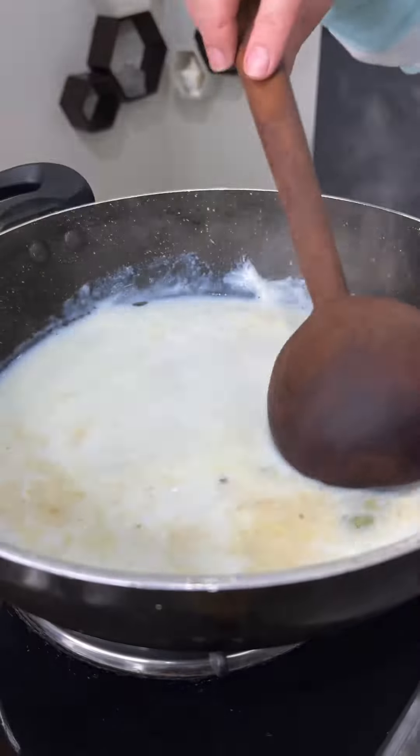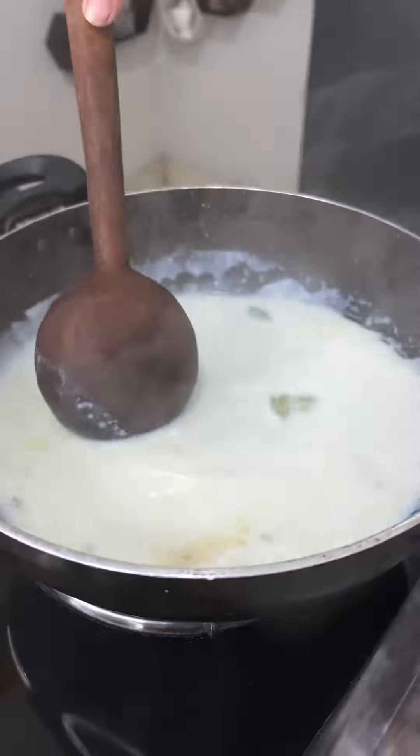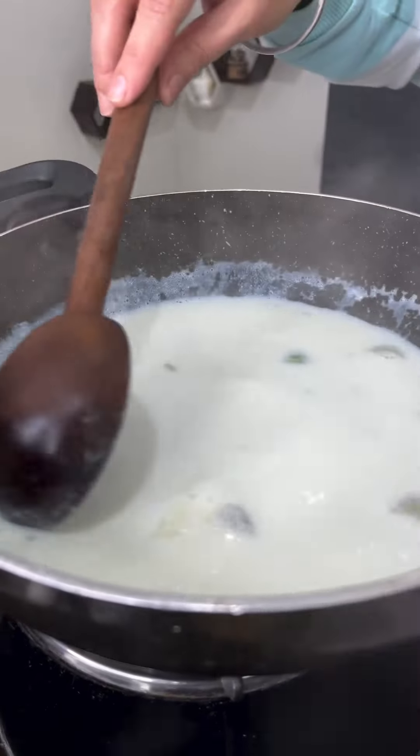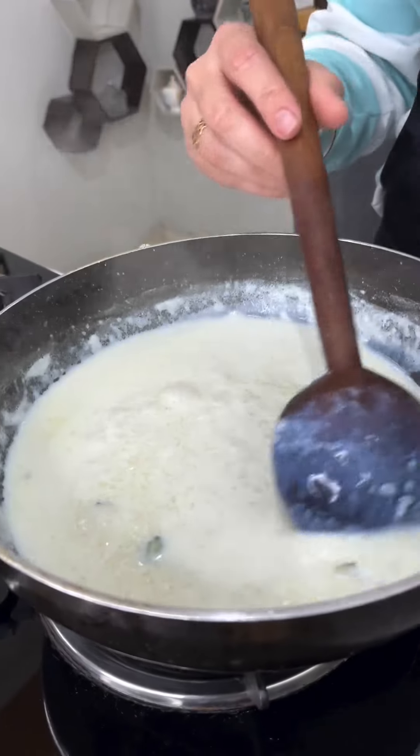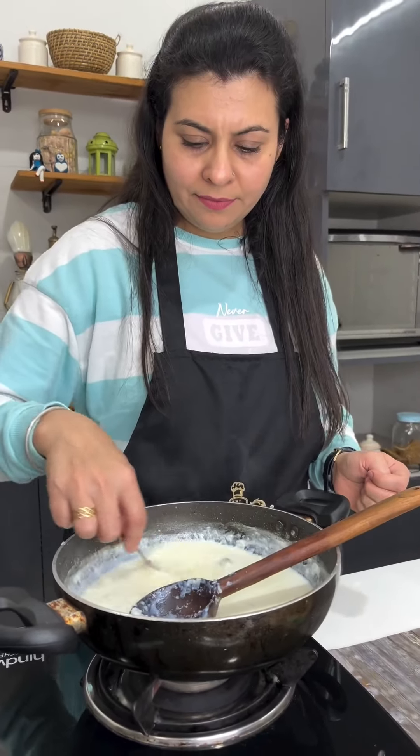Now we will take the chawal and cook it until it absorbs the milk and thickens a little bit. Once this is done, we will add some chini — you can adjust the chini to your taste.